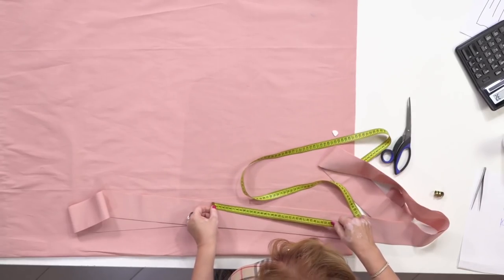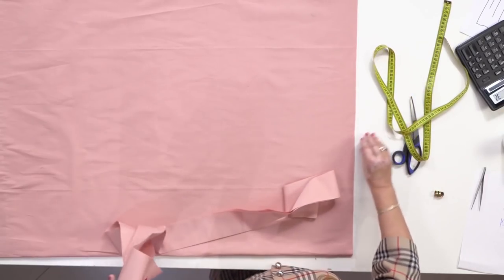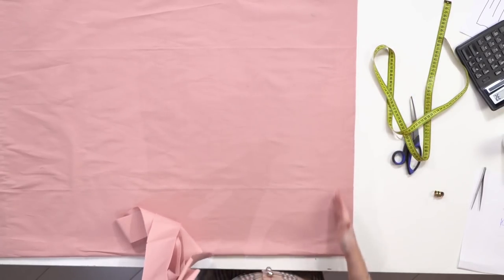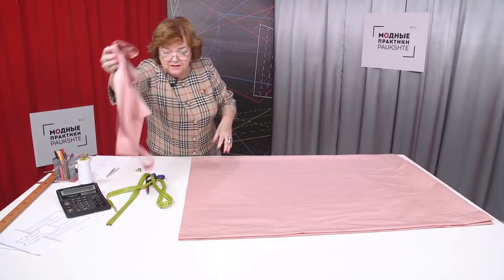Next I need to calculate how many pleats we are going to make — but that's all for today. Next time I'm going to show you how to make pleats on the skirt. My name is Pauk Štirina — subscribe to my channel. Thank you, goodbye!